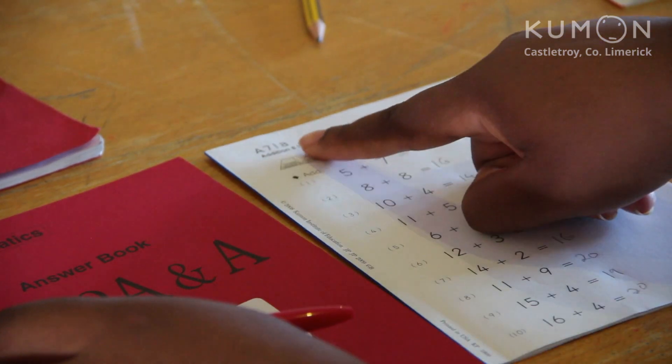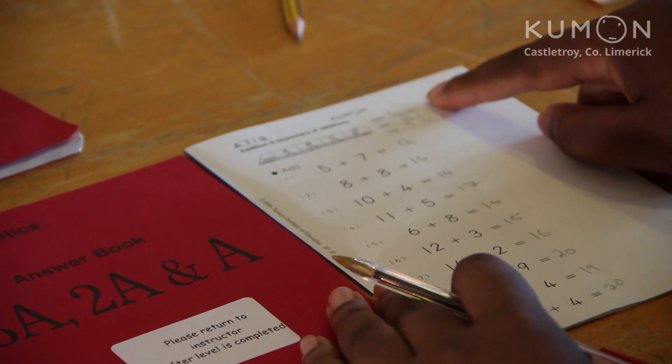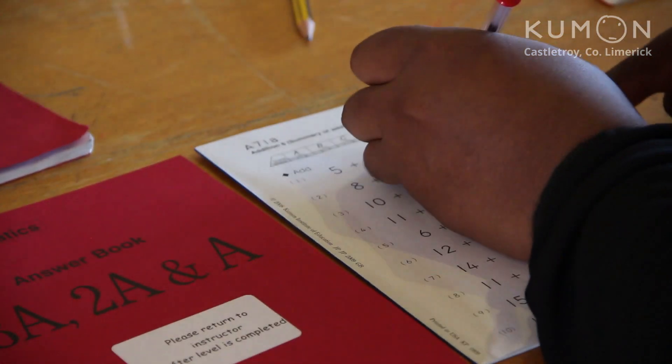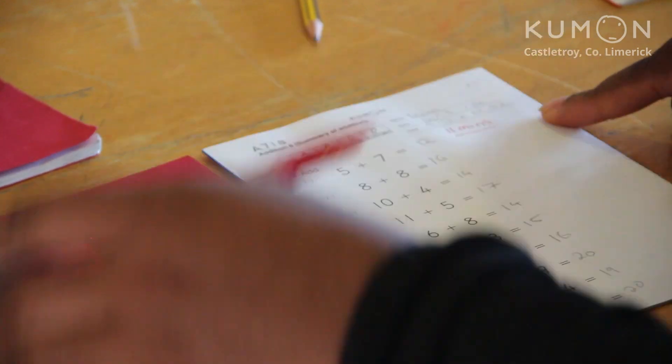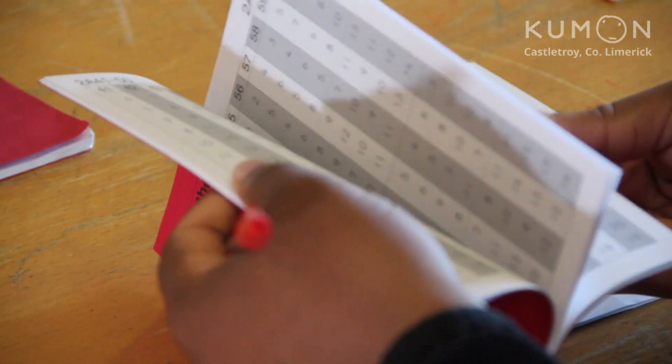First off, make sure you have the right answer book for the level and subject. Then check that your child has written their name, start and finishing times on the front, and summarise their total time taken. Using a red pen, start correcting. Make sure you have the right level and the right page with the right set of questions.